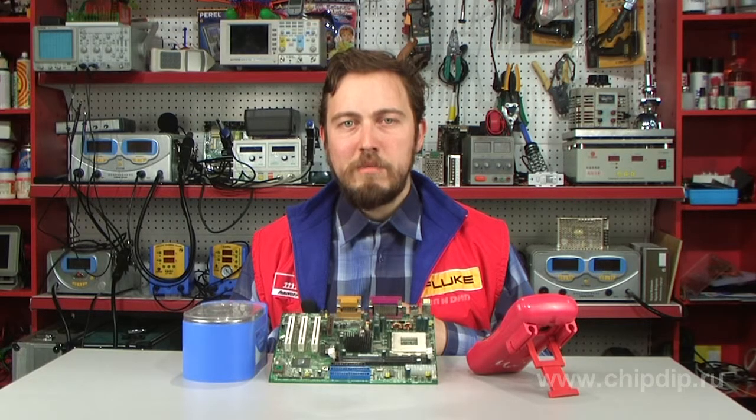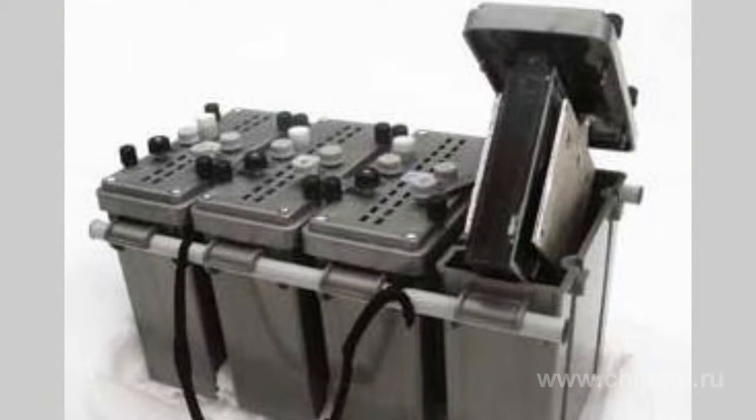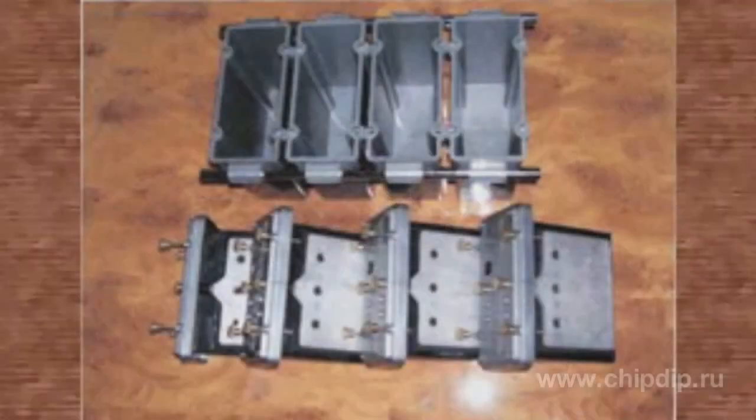What are the main peculiarities of the mechanical recharge batteries? The battery consists of sequentially connected elements. Each element is formed by gas-permeable electrodes located in the rear walls of the box pocket camera and a metallic anode inserted in the pocket. On the side walls and inside the battery frame are outlets for air supply to the cathodes.